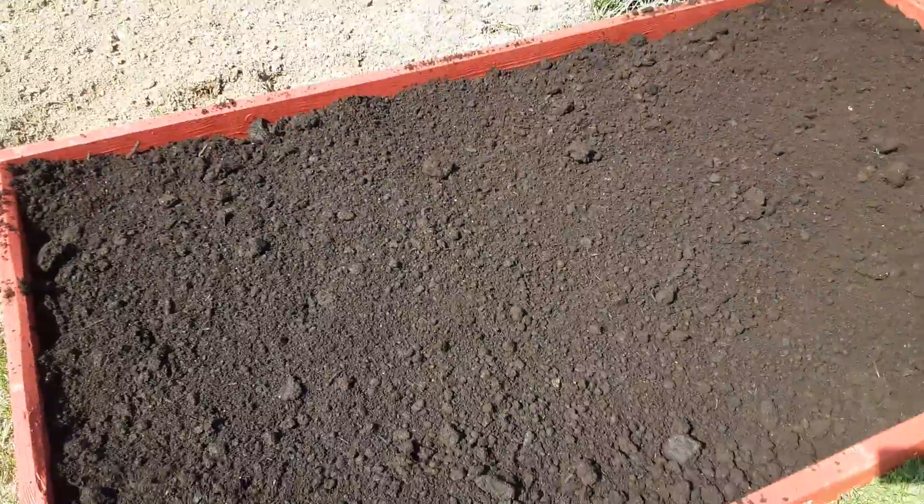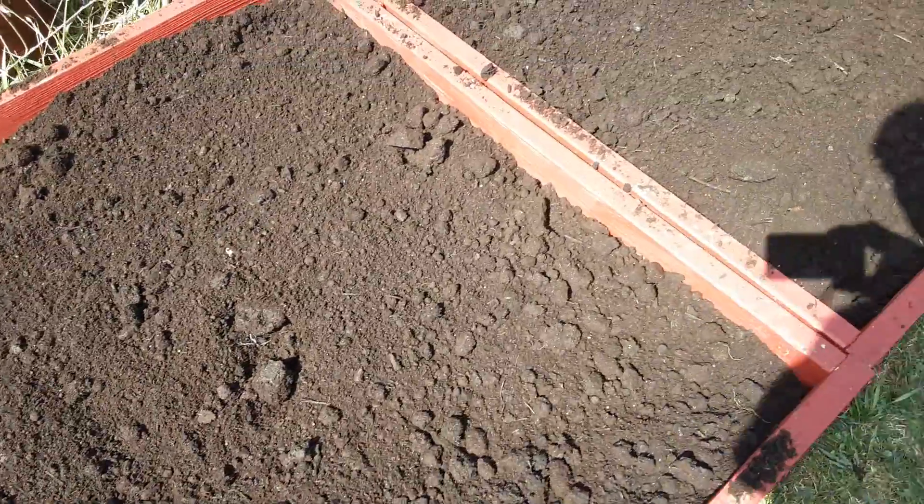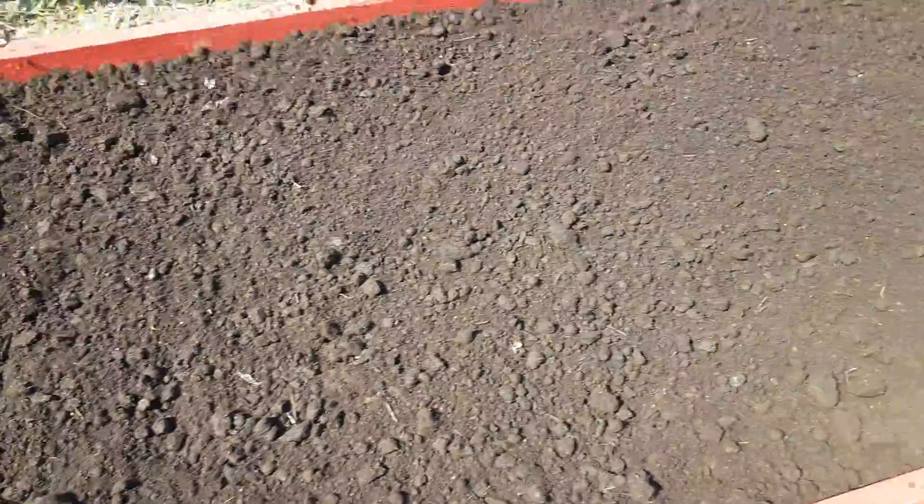You leave a little below the line of the wood so the strawberries have room to grow, because I'm going to put a chicken wire net on top so the birds don't eat the strawberries. So that's it — we'll see what happens.